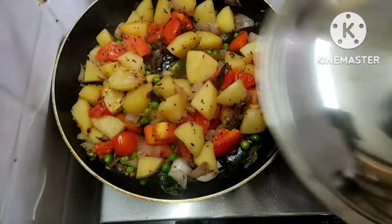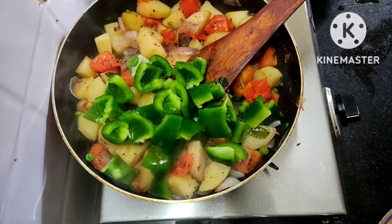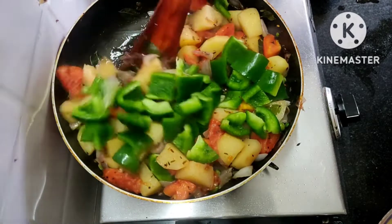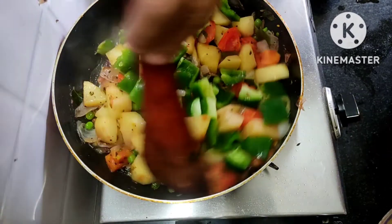We will cut the leaves and open them, then add capsicum.